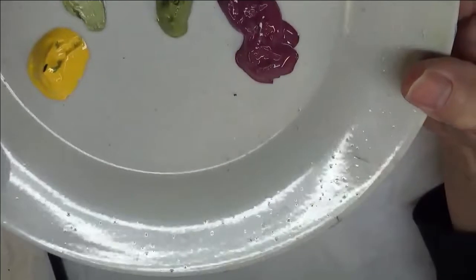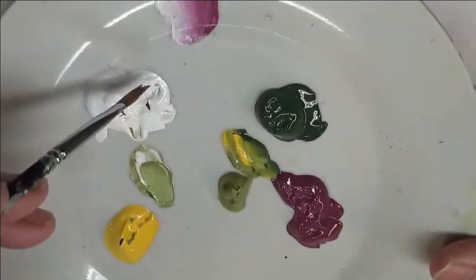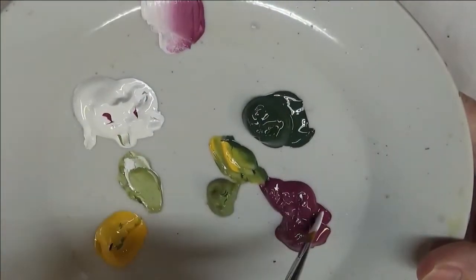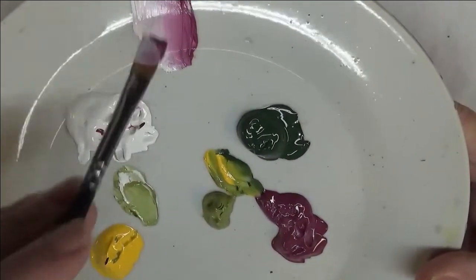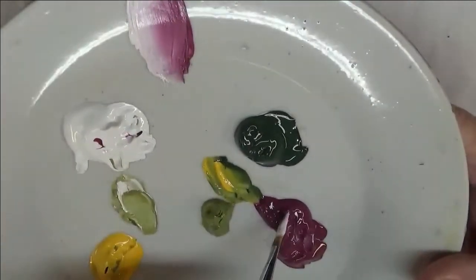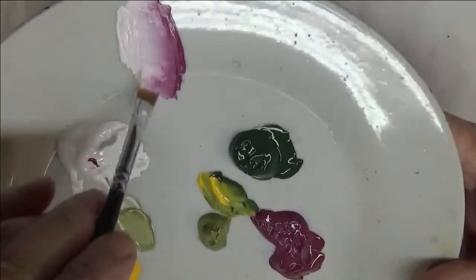I'm going to get started first of all with my main blooms. On here I didn't really position my paint in the best manner, but I'm just dipping each side of the brush into the paint and doing a blending stroke. As you're painting and you continue to add paint to your brush, just wipe it off on a paper towel and continue loading your brush and painting your design.